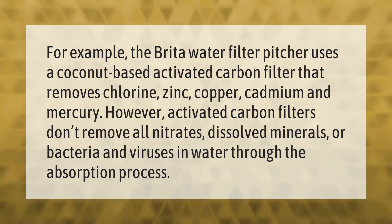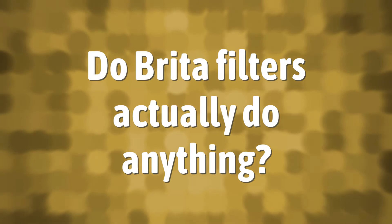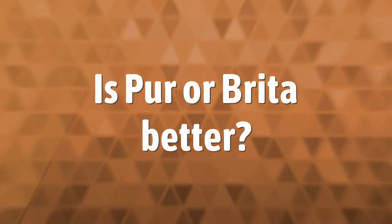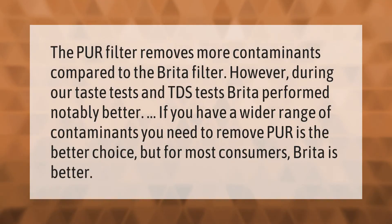As with most water filters, Brita filters work by effectively restricting contaminants in drinking water. They will filter out different components depending on the model. In the US, the Safe Drinking Water Act (SDWA) regulates public drinking water.